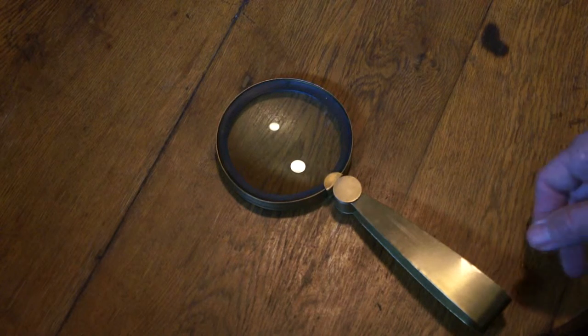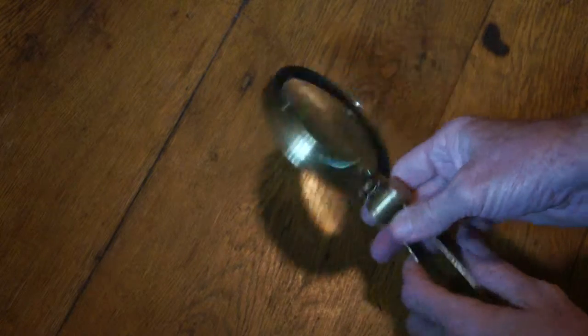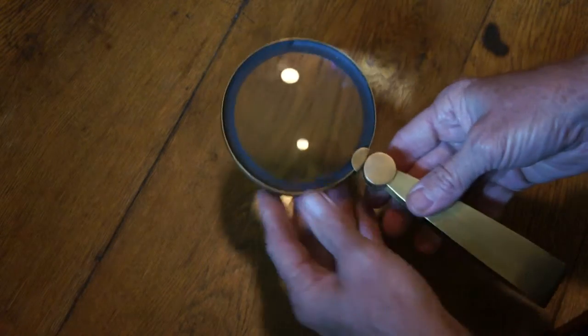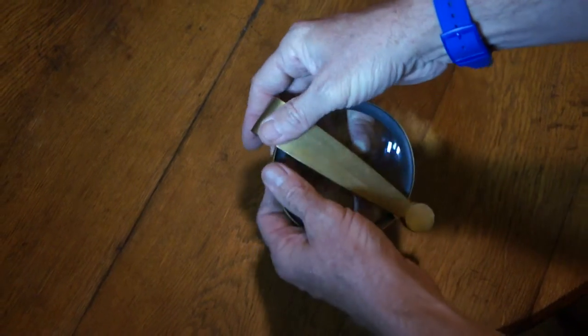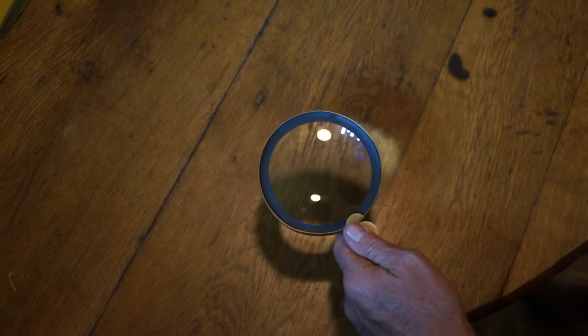We have a magnifying glass here. This is with brass — a really nice, beautiful object that's also foldable. You can fold it like that to take less space if you want to travel. And it's got quite a thick magnifying glass there.